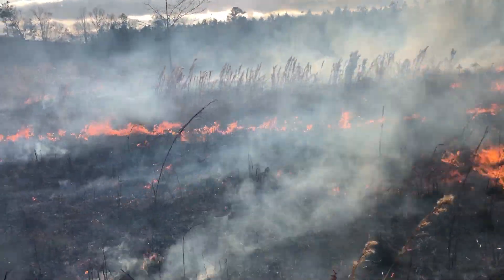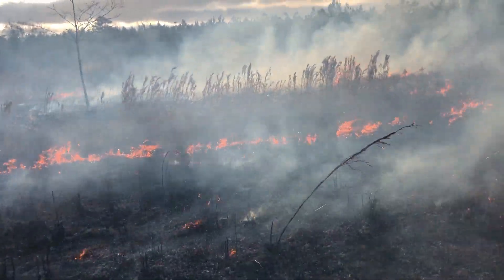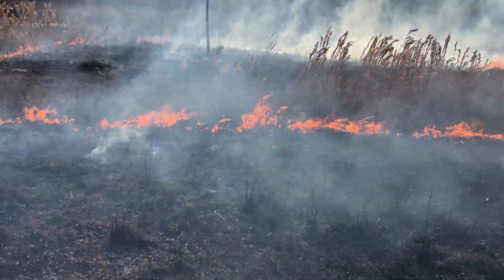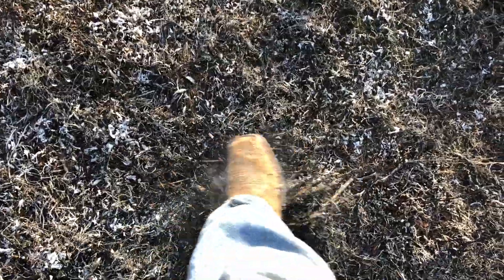We're not going to disc it. We're going to let this cool off, and then we're going to just sow it right into the ashes. As you can see, it didn't get everything — there's still some duff there, but I'll sow it right on top of the ashes here probably in about an hour.